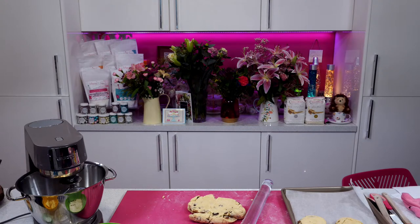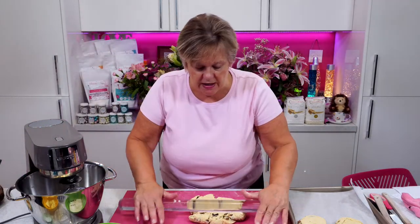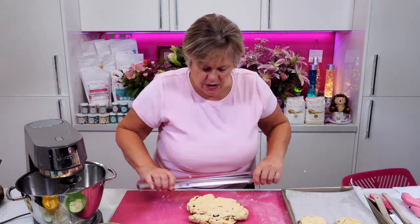Geraldine Olland made Cherry Bakewell ice cream yesterday! Lots of people making ice cream — it's the time of year. Dawn made Raspberry Ripple ice cream and swirled in a raspberry conserve as well. You clever people! Right, so that's the scones out on a cooling tray, and the cupcakes out on a cooling tray. I will show you those in a moment.